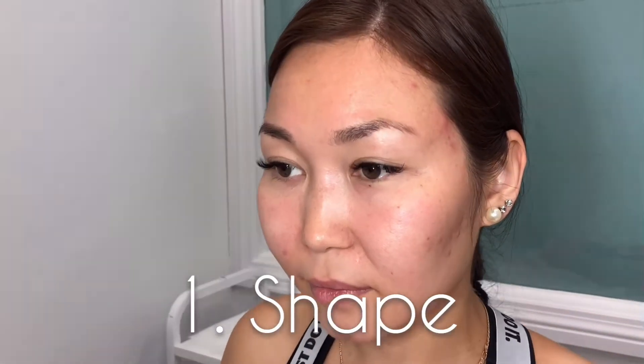Step number one is shape. Carefully examine your client's facial features and listen to their expectations. That will help you choose a brow shape that suits their face ideally. Remember, every client is unique and so are their eyebrows. At HD Beauty we do not use measuring tools for brows, but rather train your eyes to see perfect symmetry.